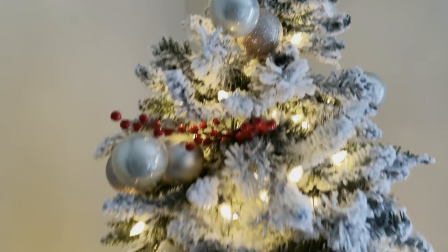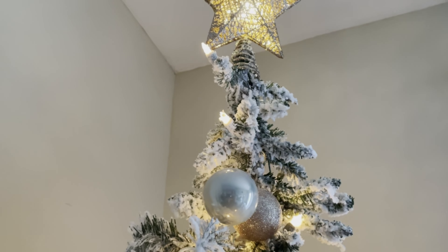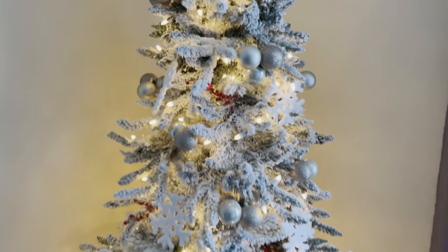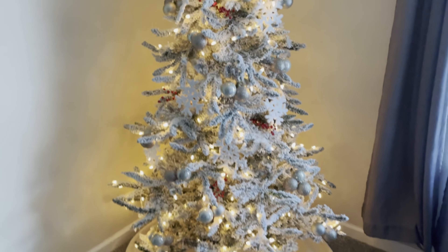So if you're looking for a really convenient, easy to put together flock tree, this is a great option. This comes in various sizes and you also can get different color bulb configurations as well.